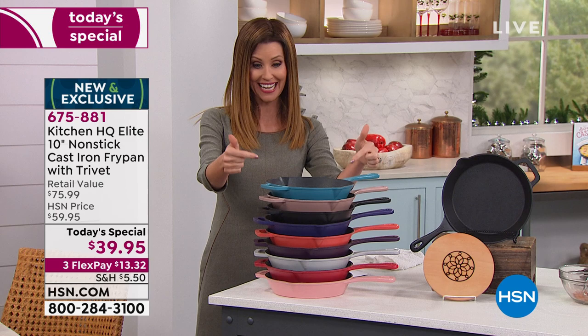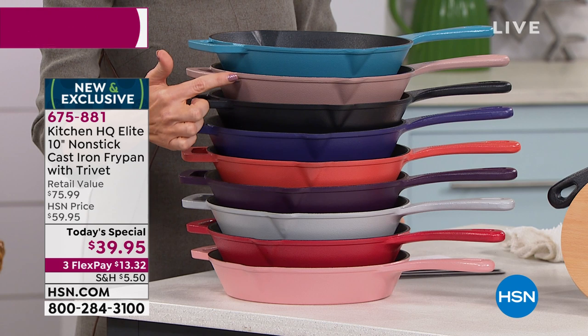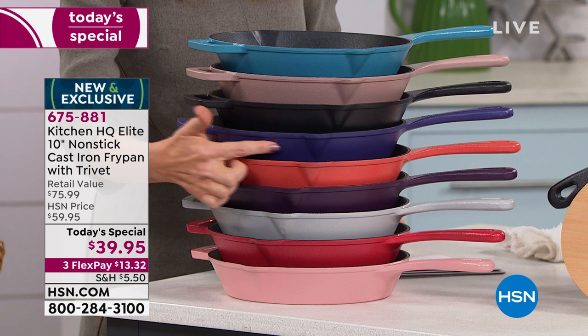This is that great sweet spot — the 10 inch. It even has a great little handle so you can lift it, because this is real cast iron. Here are your colors: this is the teal, that's the rose, it looks like rose gold. We have black, there's the blue — it's almost like a purple imperial blue.